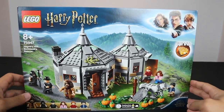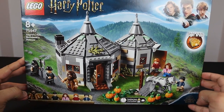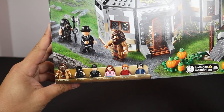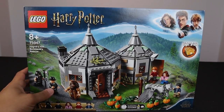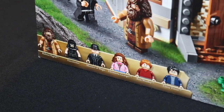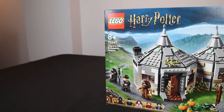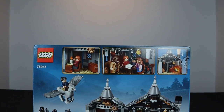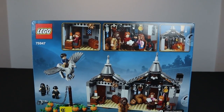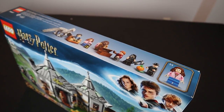Next is set number 75947, Hagrid's Hut: Buckbeak's Rescue, another scene from the Prisoner of Azkaban. This is one of my favorite sets — Hagrid has always been an iconic figure. The hut looks absolutely fantastic. The front of the box shows a light-up brick, which should be really cool. The set includes Rubeus Hagrid, the Executioner, the Minister of Magic, Hermione, Ron, and Harry Potter. It comes with 496 pieces and retails for $59.99. On the back we have Hagrid's Hut interiors, Buckbeak, and lots of cool details. Hermione Granger is shown with blue mid-posable legs.